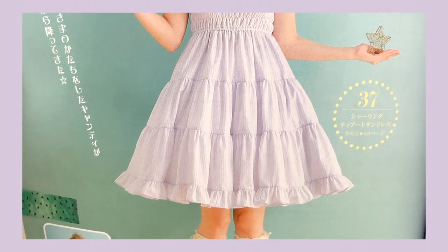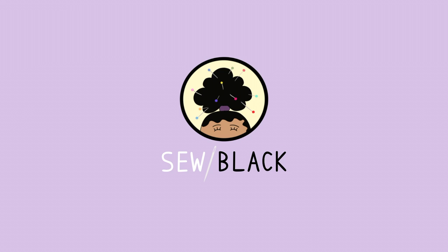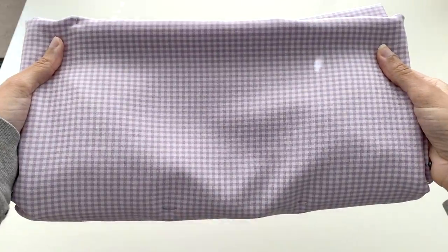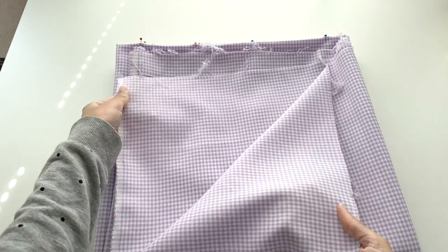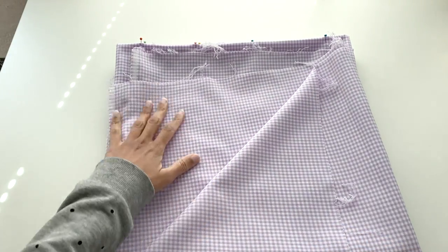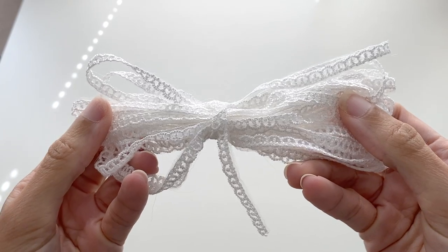I also have a fabric I've been saving specifically for this project that I'm super looking forward to using. Starting off with the materials: for my main fabric I'll be using three yards of this beyond cute lavender gingham polyester poplin. The camera honestly doesn't do it justice, but this is a really nice mid-weight fabric that's opaque enough that lining wasn't really necessary, so this is the only fabric I'll be working with for this project.